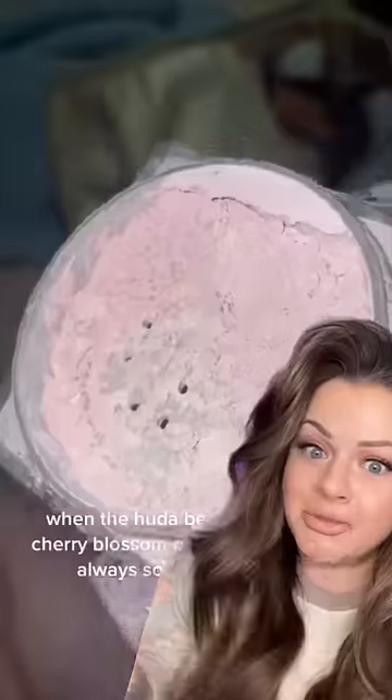And it's always sold out. I'm going to try it. It's low pressure — as you can see, I need a new Fit Me powder anyway. I've got the blush, and since I do have the Huda Beauty cherry blossom powder — even though it's the travel size one, because I can never get the big one — I'm going to put this on one eye and then we'll see how they look side by side.